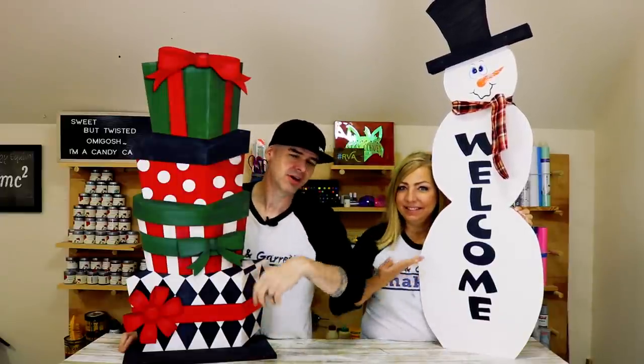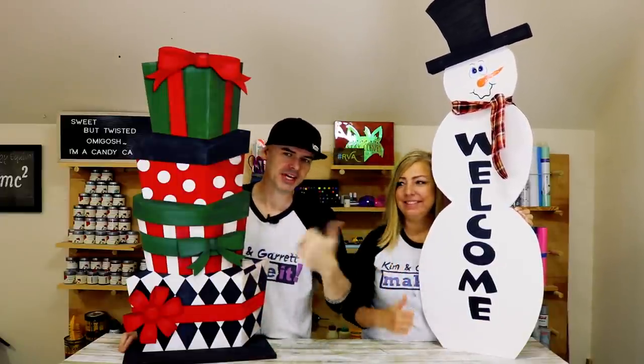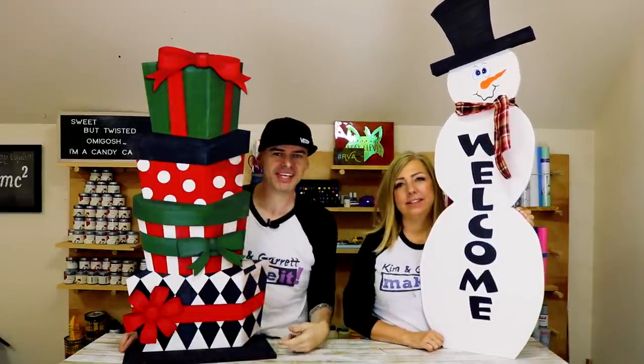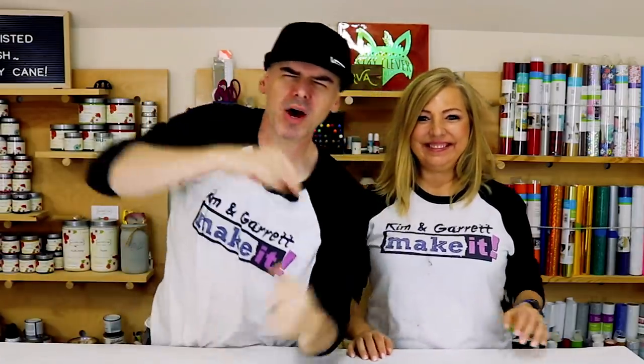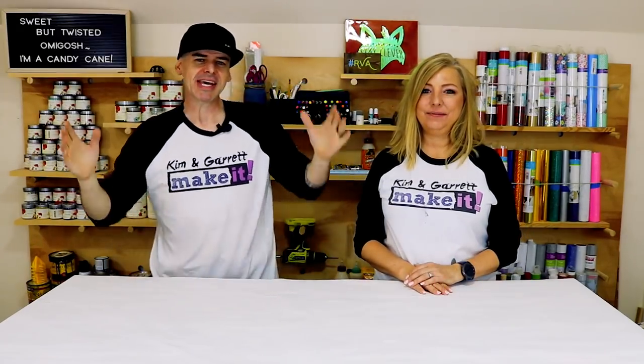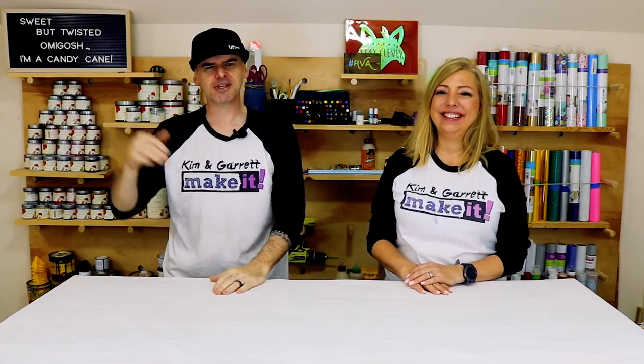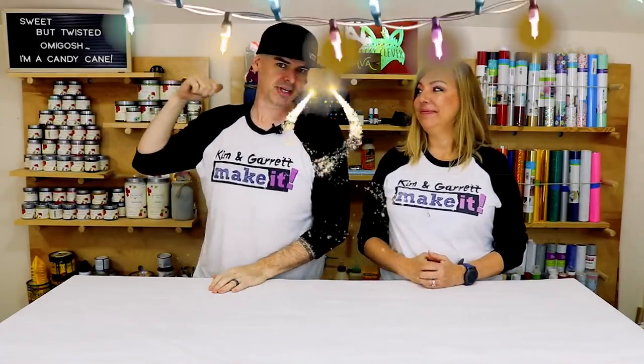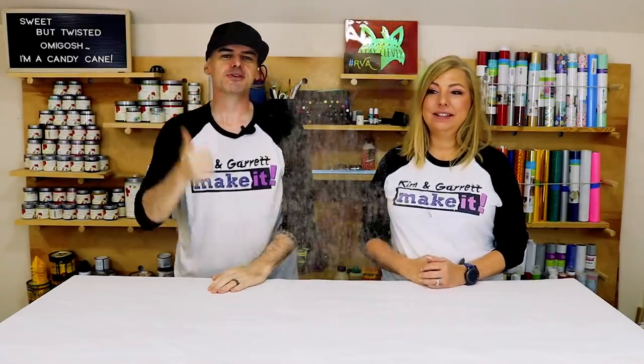We just made these two holiday front porch decorations using a jigsaw, a Cricut, and our Glowforge, and we'll show you how we did it right now. Welcome back. We love to do it, build it, make it, and we have a new video each week. This week we're getting into the mood of the season. It's getting chilly out and Christmas is coming.